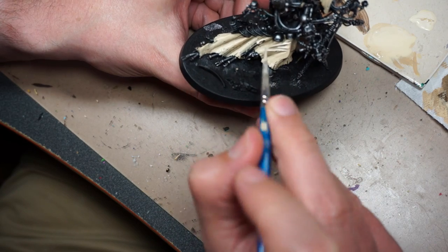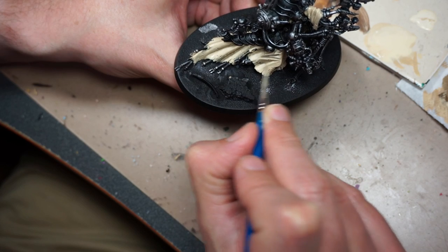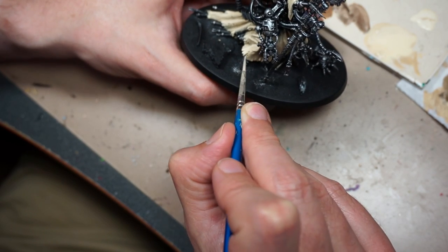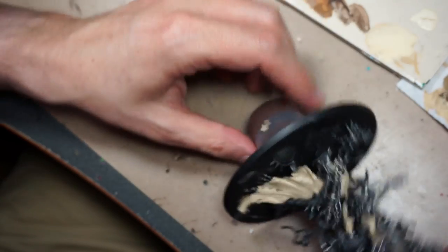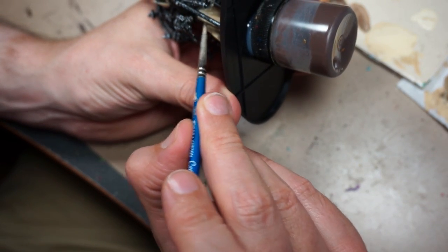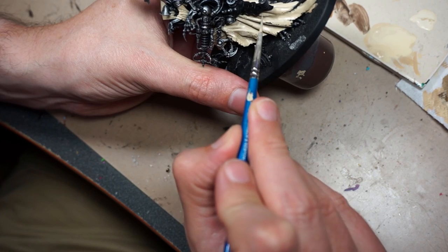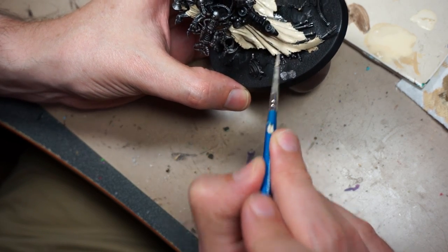I'm going to add Pale Sand to the previous mix now, just repeating the process, slowly building up those layers with very thin layers of paint. On my rank and file, I believe I did three layers plus a wash — Araki Sand, then the Pale Sand/Araki Sand mix, then Pale Sand, and on very rare occasion a little bit of white, and then a little bit of weathering. Compared to this, where we've got at least three more layers and the paint is much thinner, so the process is taking a lot longer, but the transition is going to be much smoother.